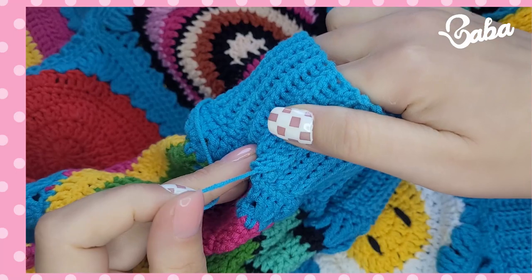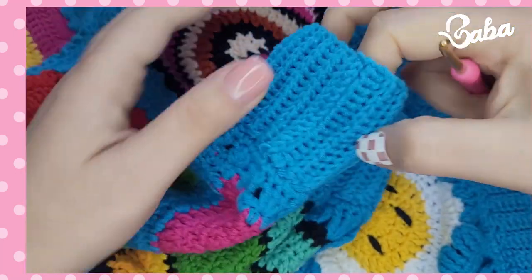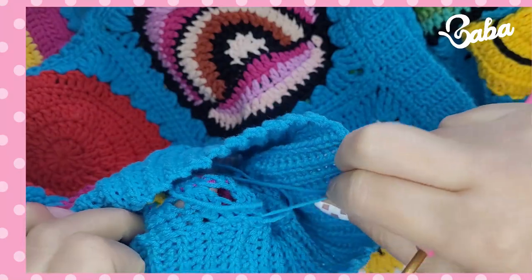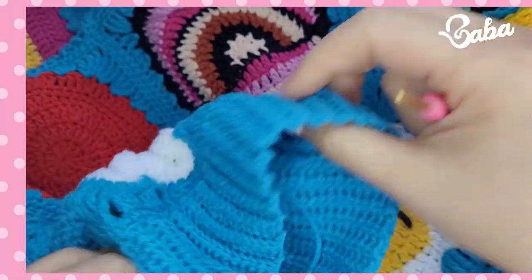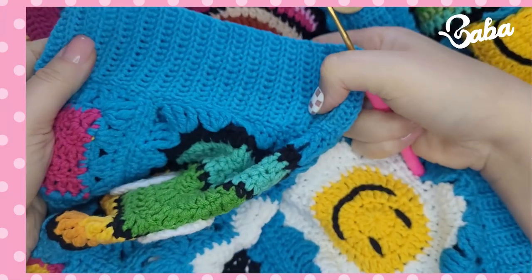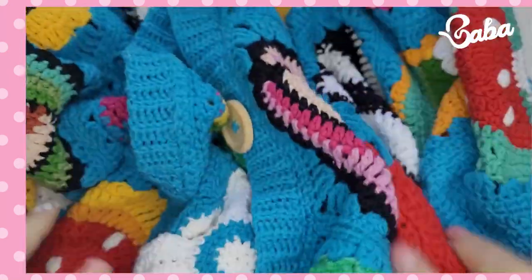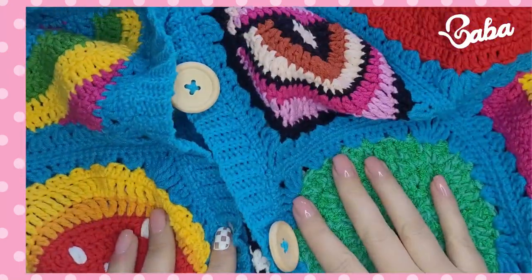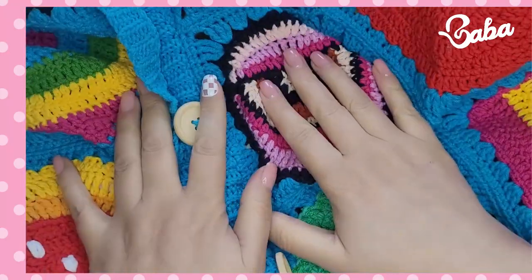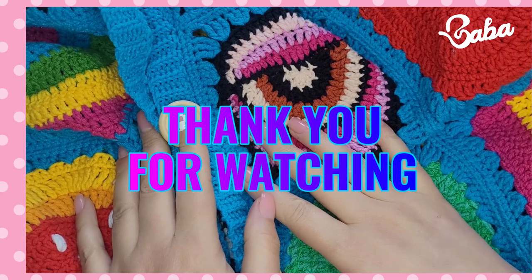There it is — the finished sleeve and the finished cardigan! I hope you guys enjoyed this, and I'll see you next time. Bye!